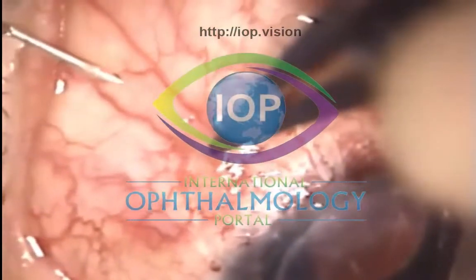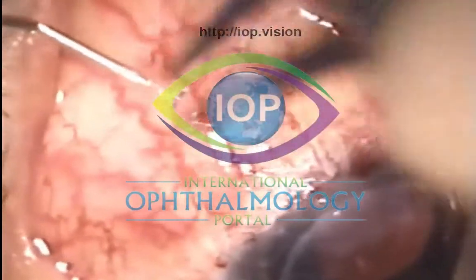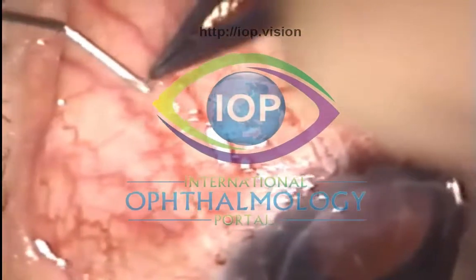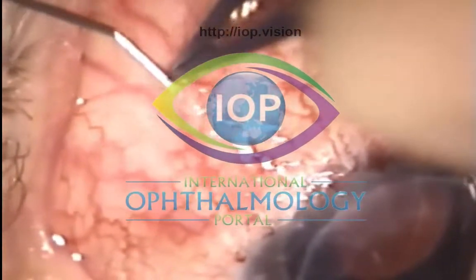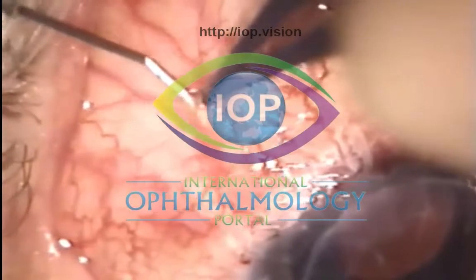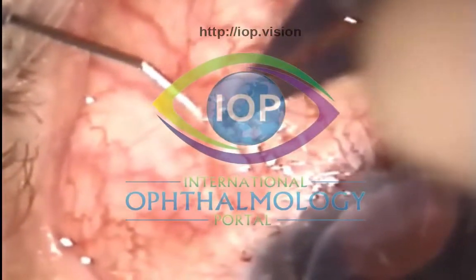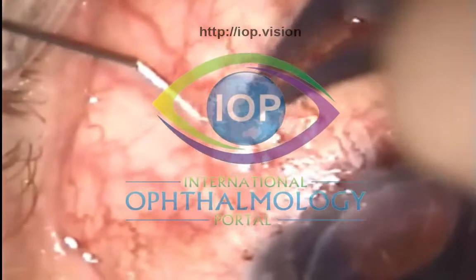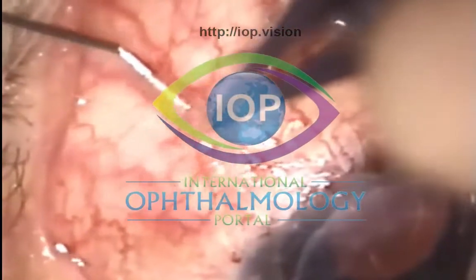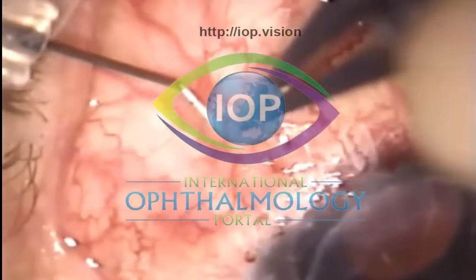The tissues are rather tight. Again using the technique of infraducting the eye and pulling the superior tissues down to get an entry. As I'm going forward, I lose sight of the needle tip because the tissues are so thick. I'm lifting the conjunctiva off the needle tip as I take it forward, and you can see how thick the tissues are.